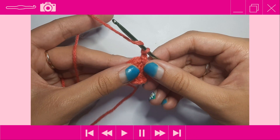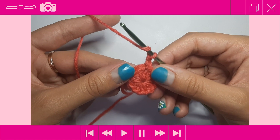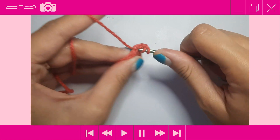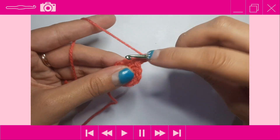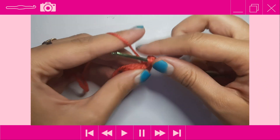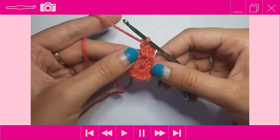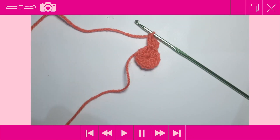Moving into round 2, we're going to do an increase into each stitch around. An increase means doing two half double crochets into each stitch. Yarn over, go into the first stitch, yarn over pull through, yarn over pull through two — then yarn over, insert into that same stitch, yarn over pull through, yarn over pull through two. Do two half double crochets into each stitch around for a total of 24 stitches.